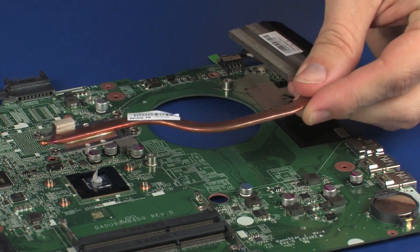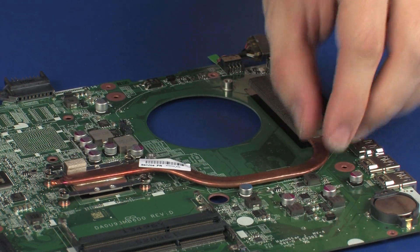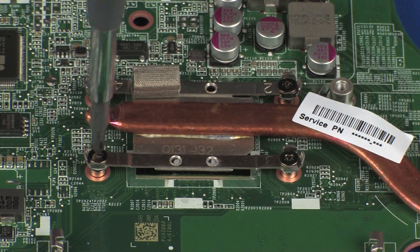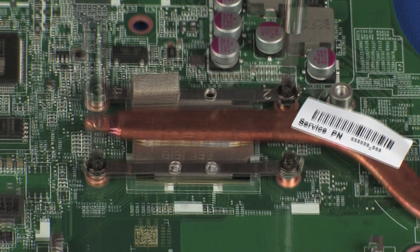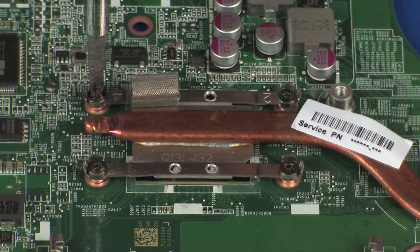Align the mounting screws on the heatsink with the standoffs on the system board and position the heatsink over the processor. Tighten the four captive P1 Phillips-head screws that secure the heatsink assembly over the primary processor in numerical order.